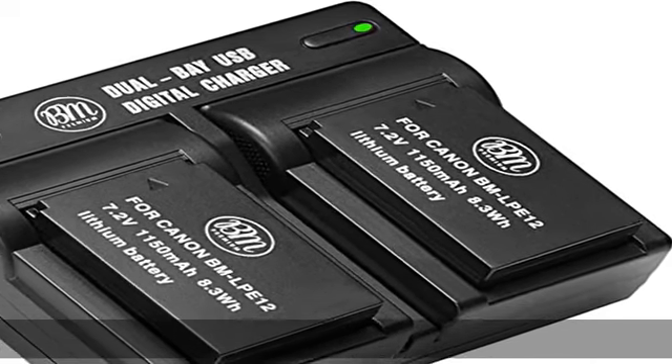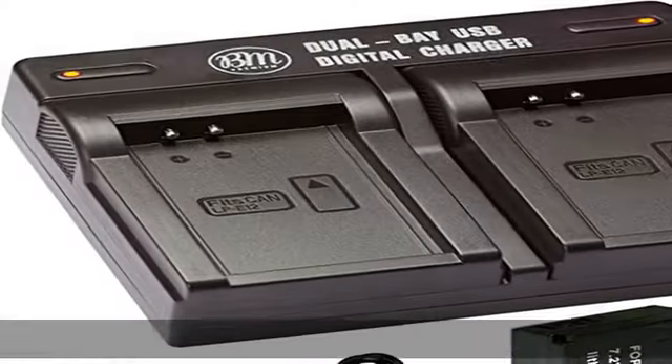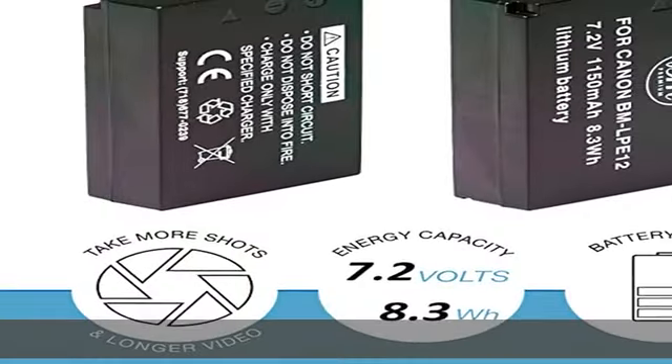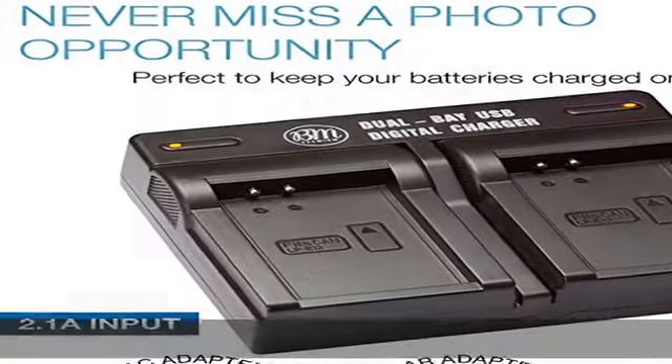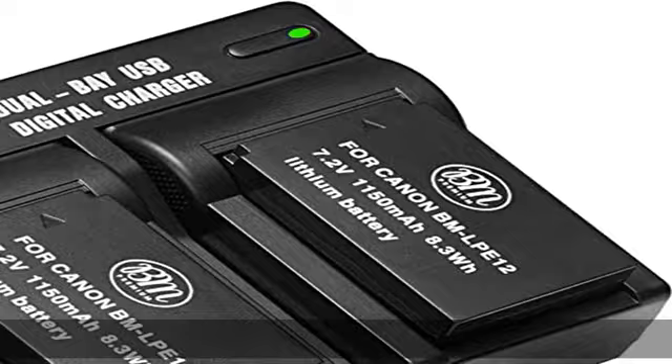LPE12 Li-Ion Rechargeable Battery for Canon EOS M, EOS M2, EOS M10, EOS M50, EOS M50 Mark II, EOS M100, EOS M200, SX70 HS, and Rebel SL1 Digital Cameras. Battery Specifications.